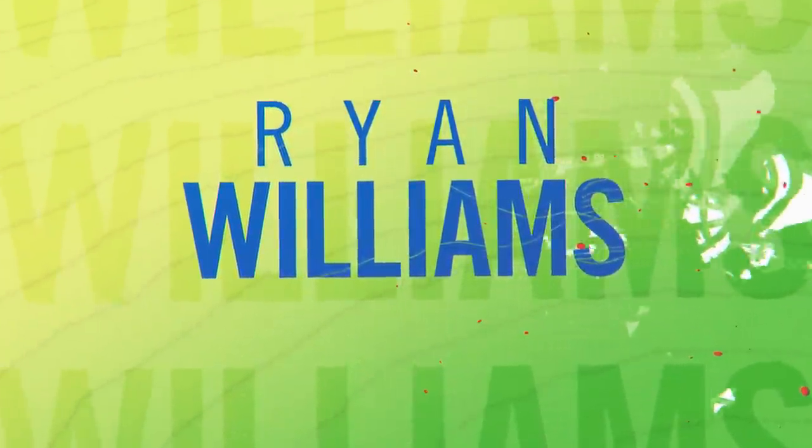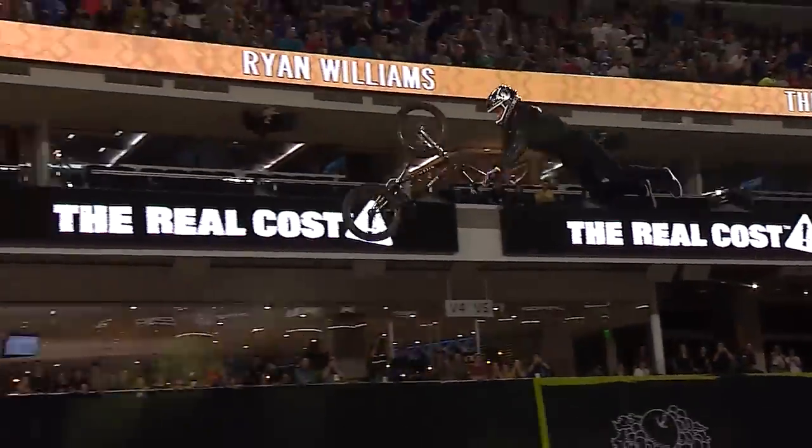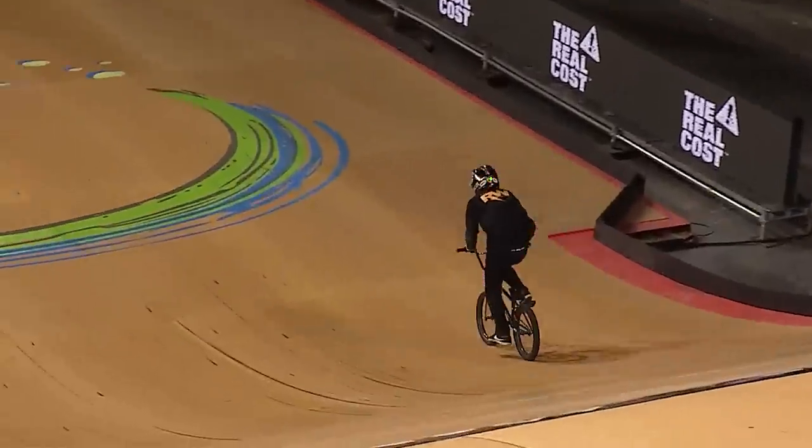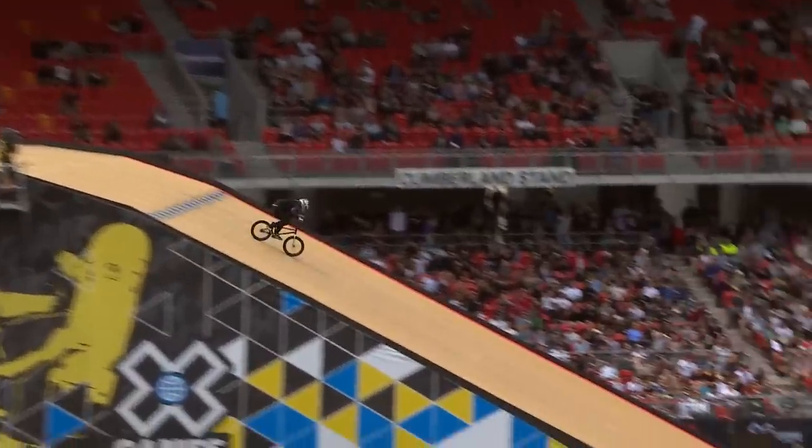My first pick is Sydney gold medalist Ryan Williams. He has so much natural talent on his BMX bike. He has invented so many tricks in such a short time and has single-handedly pushed BMX Big Air to the next level with his cash roll combinations.